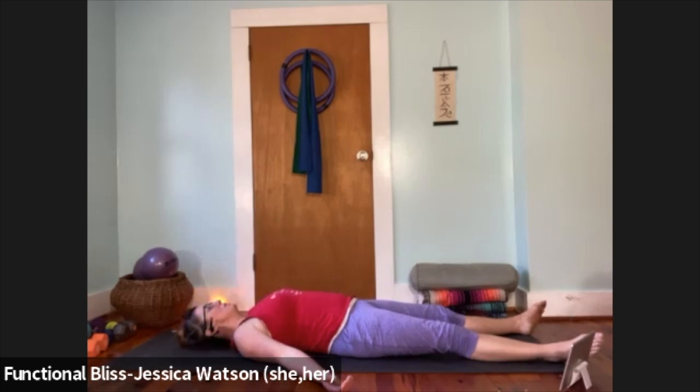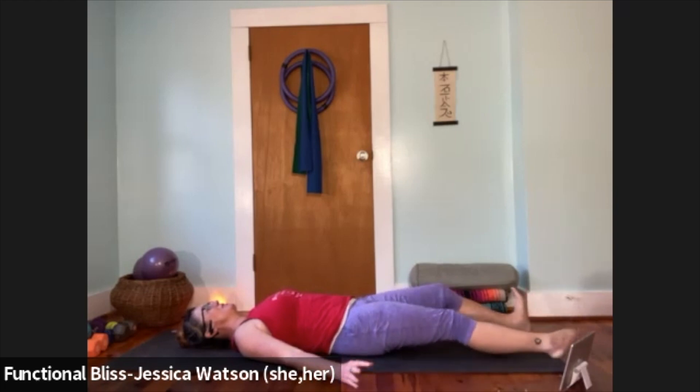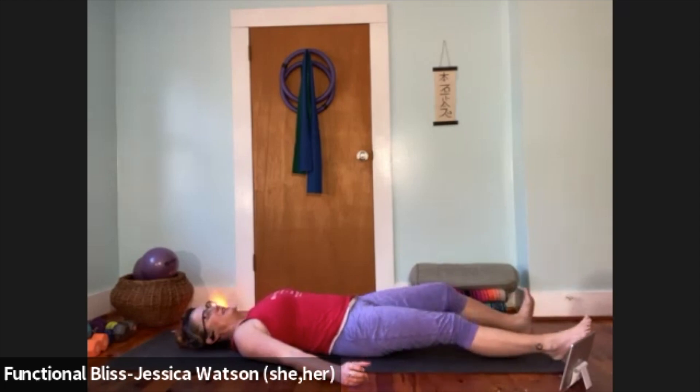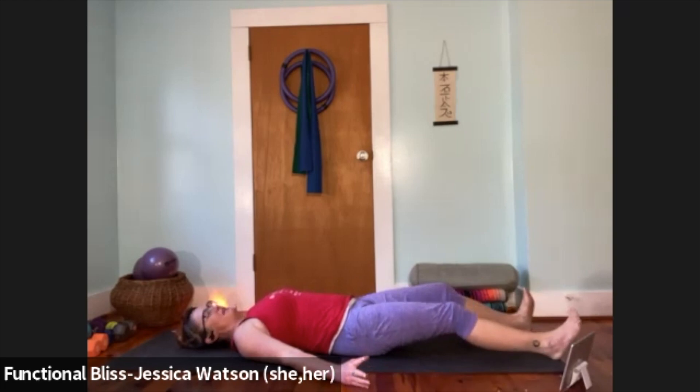Start to bring your awareness back into your body. Gently wiggle the fingers and wiggle the toes. Invite some gentle movement into your wrists and your ankles. Maybe turn your head a little side to side to invite some movement back into your cervical spine and massage out the back of your head.